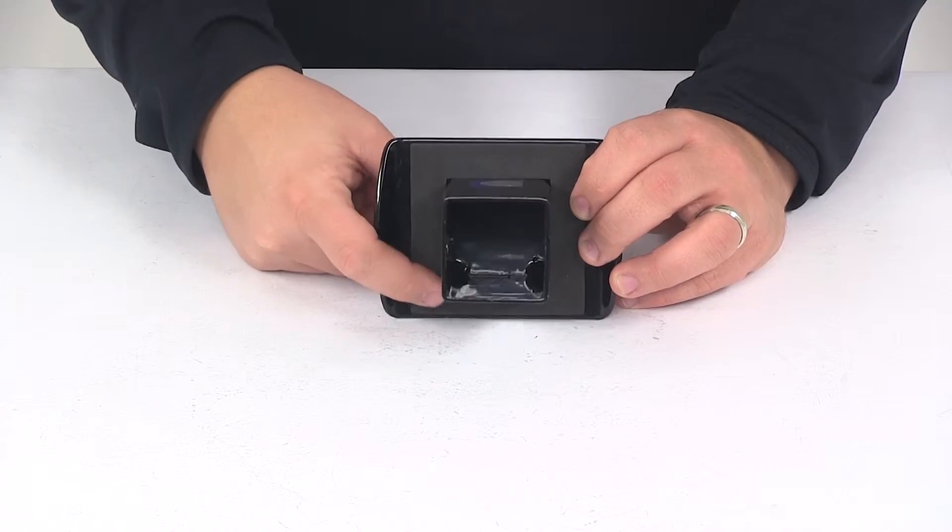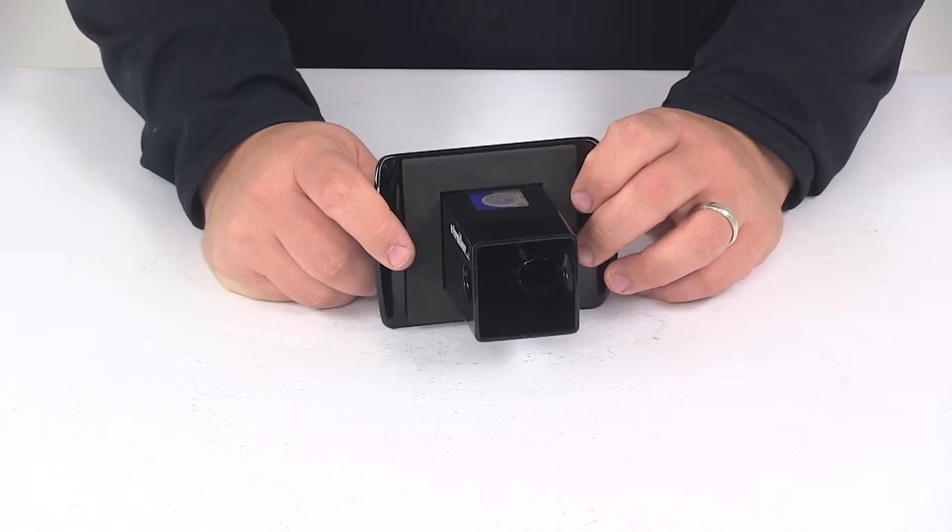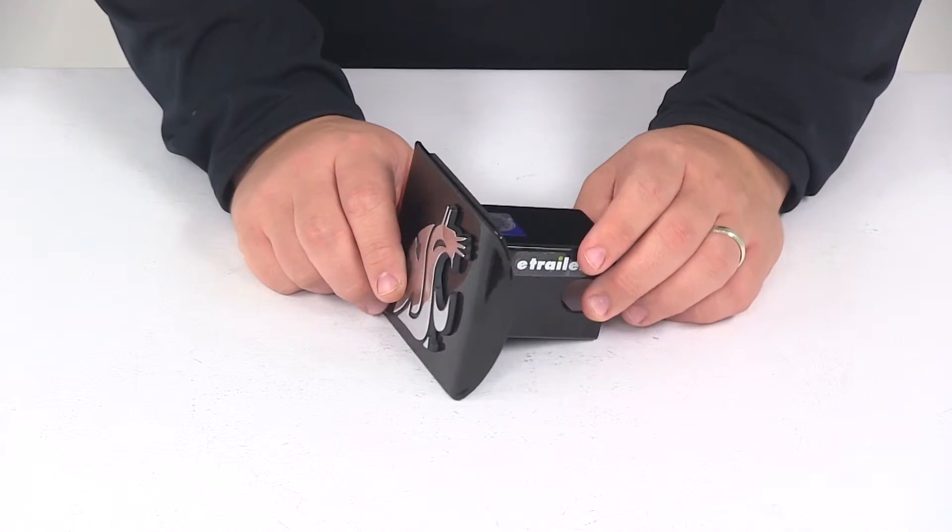Here on the back side it's got a foam gasket that goes around the piece that slides into the receiver tube of your hitch. It's really going to help reduce rattling between the hitch and the hitch cover. This is an officially licensed product.